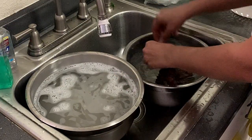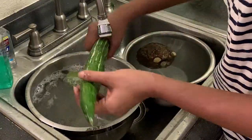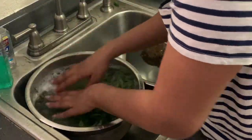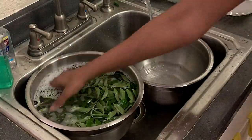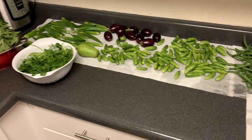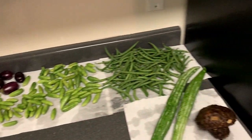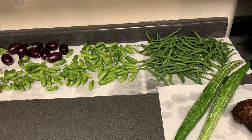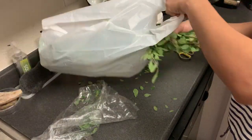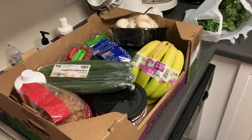In India there are a lot of fresh vegetables available. We will keep them in the water and wash them. We can clean them at the Indian store and pack them in the water.